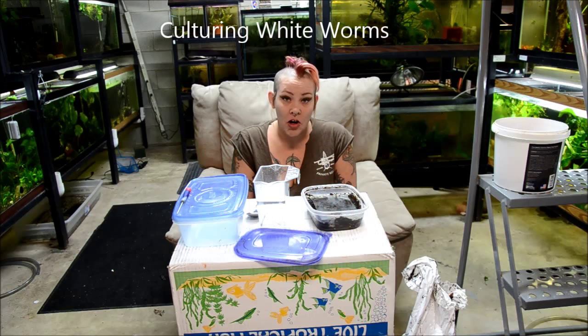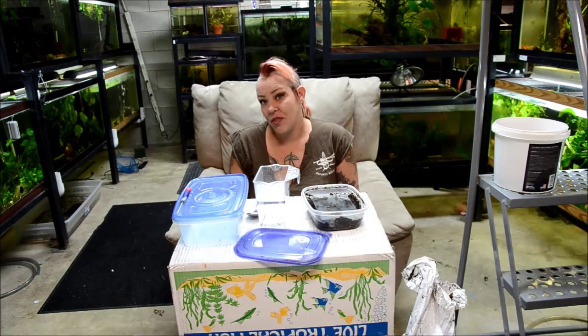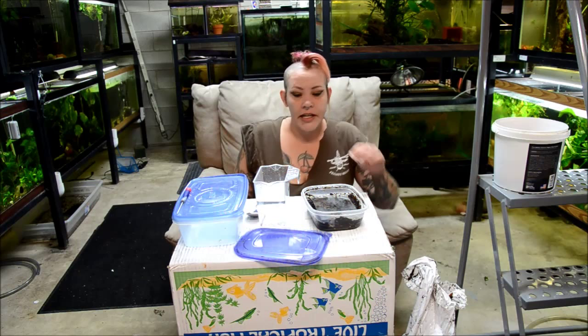I often talk about the unique obstacles of feeding tiny fish, and white worms are one of my favorites, especially for conditioning wild fish and making sure that they're fat and healthy when I transition them to dry foods.